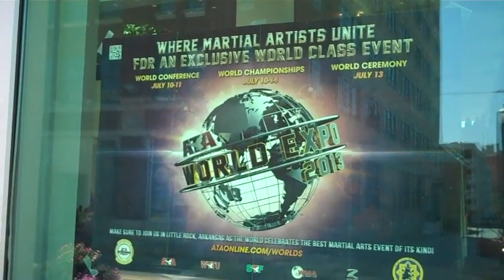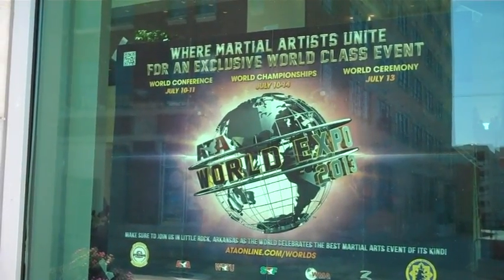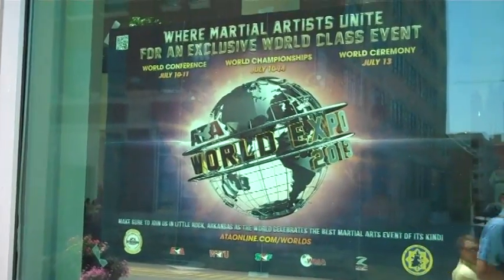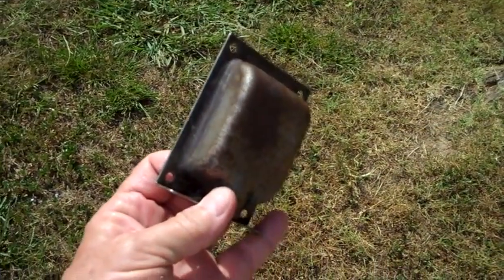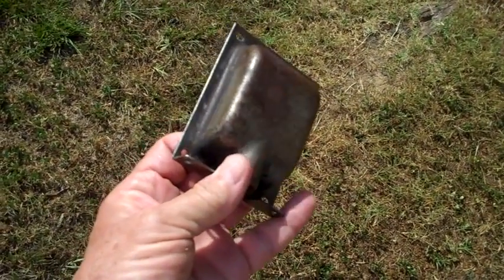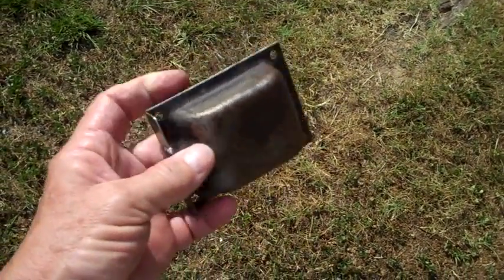There's the sign: 'Where Martial Artists Unite for an Exclusive World-Class Event - Little Rock, Arkansas.' This may be a little difficult to see, especially with this camera out in the sun, but hopefully it'll work.